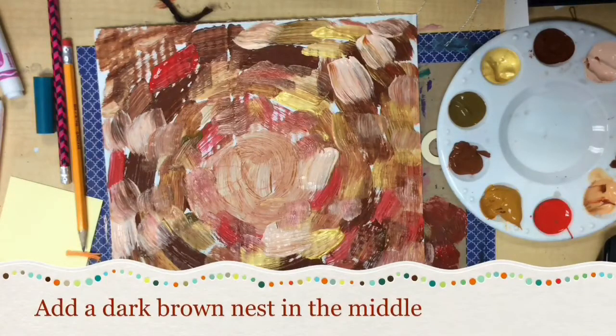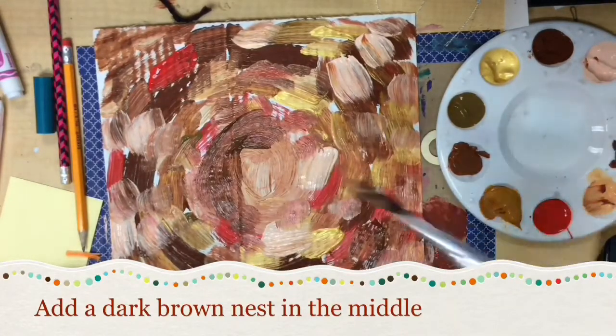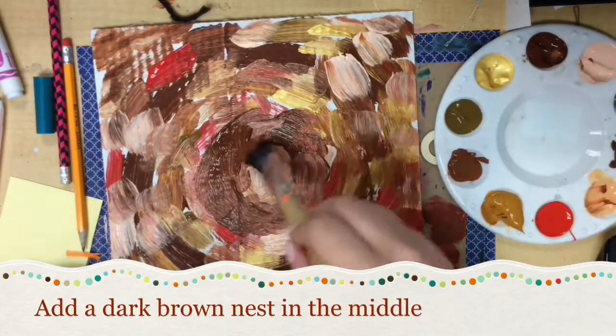After you have completely covered your whole cardboard with the paint, then the final step is that you are going to add a dark brown nest in the middle of your painting. And then we will finish these off by putting them on the drying rack to dry so that next time we will be able to add the different parts of the nest.